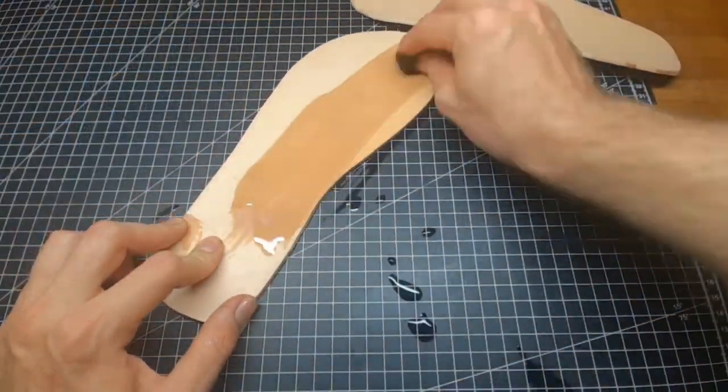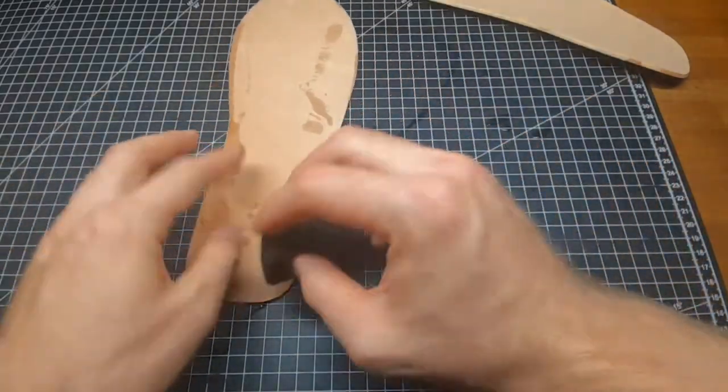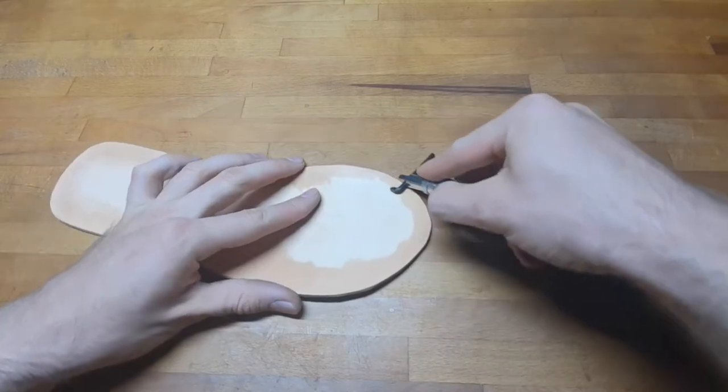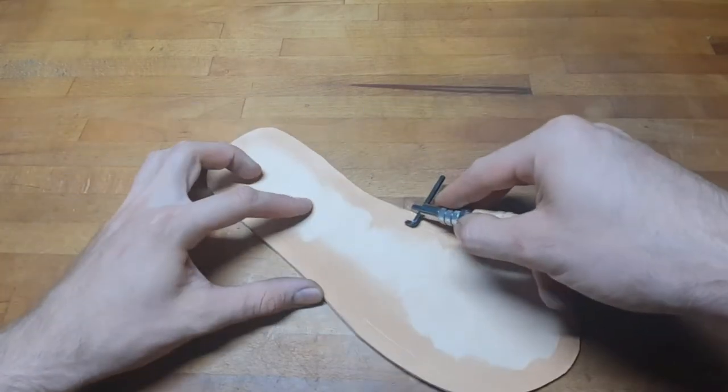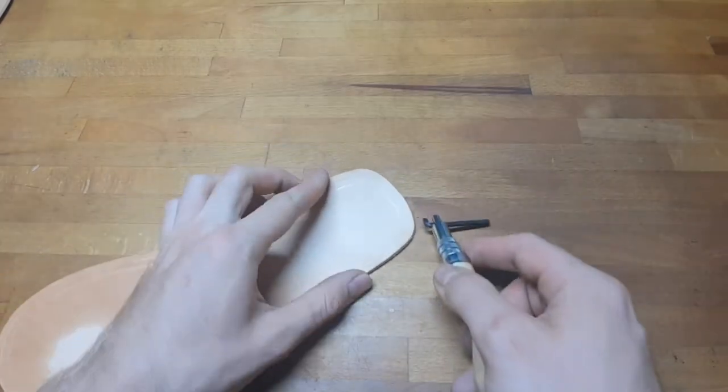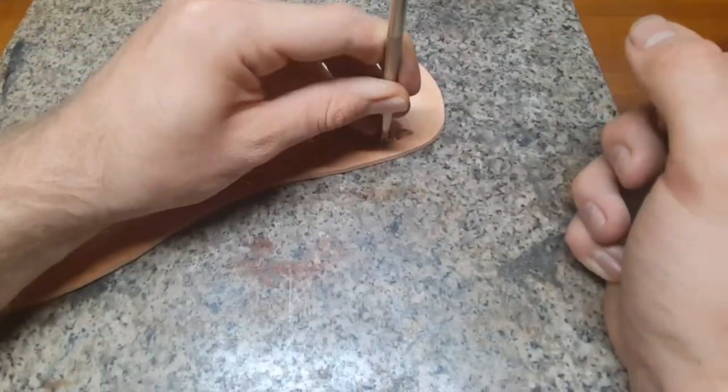After cutting it out you want to moisten it completely from both sides. You want to mark two parallel lines to the edge: one about 5mm from the edge is for sewing, and the other one is for the edge of the artwork.